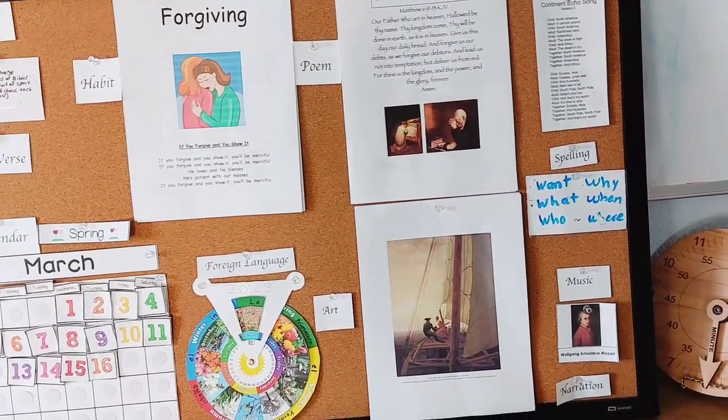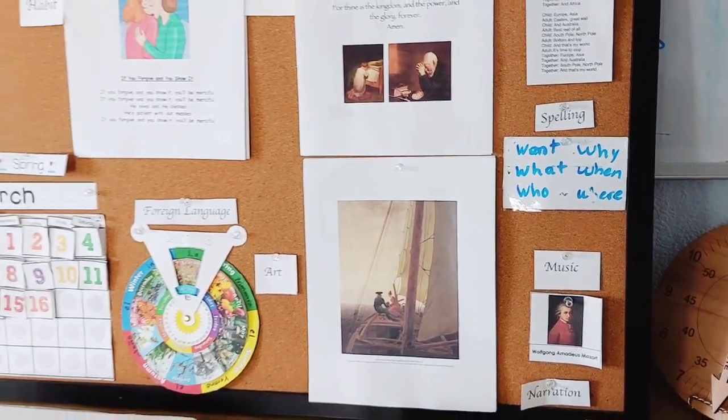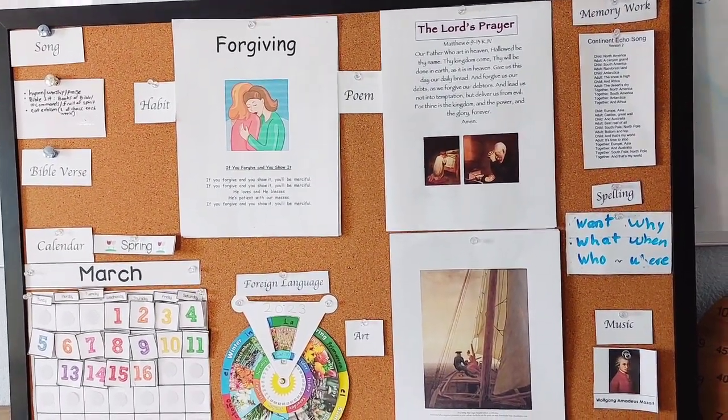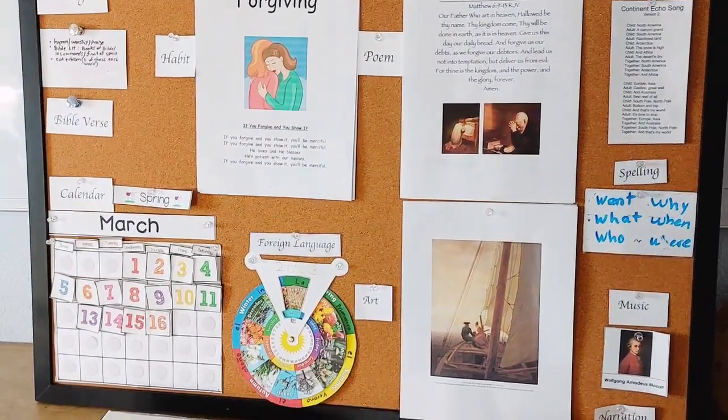The composer stays up a bit longer — it's also flexible, but maybe there's really fall, winter, and spring that you're in school. So you think in terms of one composer for each of those seasons. And so that is how that works.